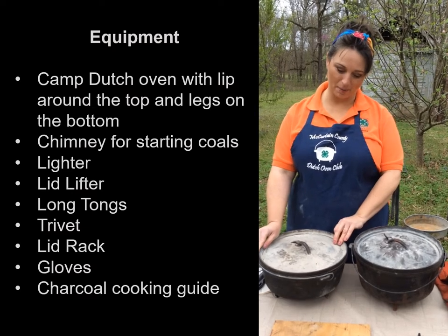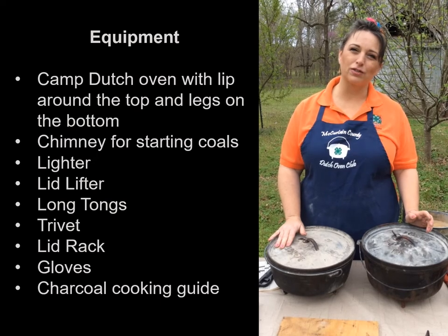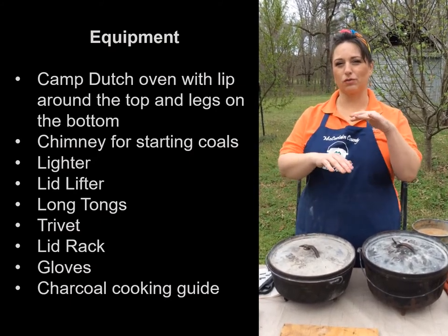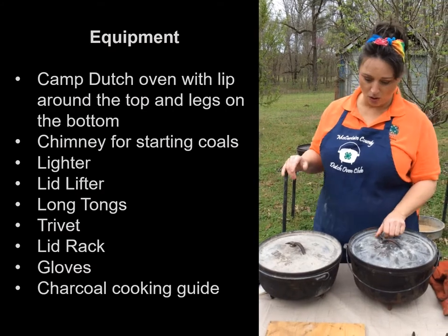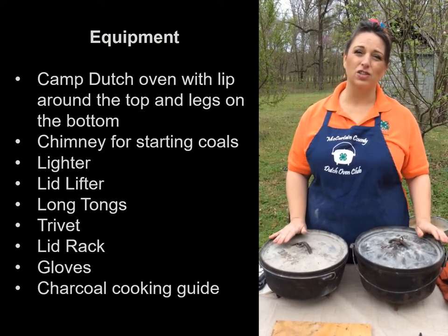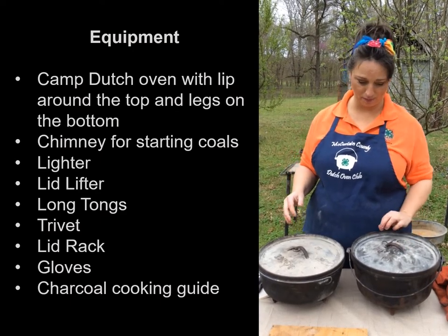These are technically camp ovens because you can see the lip around the top that holds the charcoal, and they have legs underneath. The legs serve two purposes: they keep the oven up off the charcoal so we don't burn the bottom of the food, and they keep us from smothering the charcoal. We like to tag our ovens with a metal tag and encourage kids to bring their own ovens so they're familiar with them and can easily use them at home.